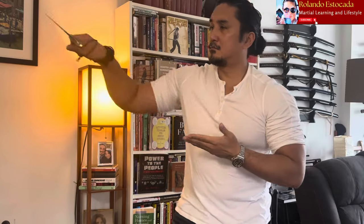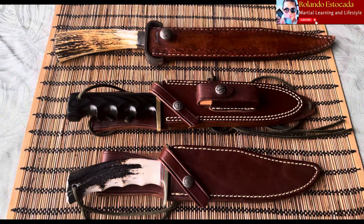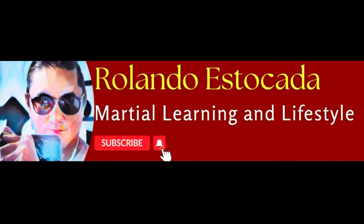I really hope you enjoyed this video looking at the Bowie profile and how it can inform how you move with different lengths of Bowie knives. Stick around and stay tuned — more videos to come.